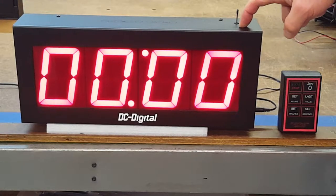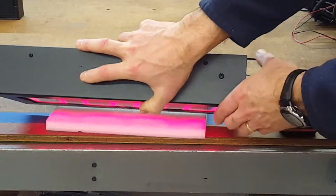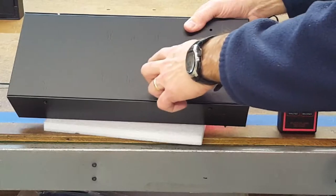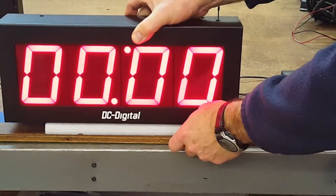It comes in an all-aluminum enclosure. It can be mounted to a handy box or a four-square, and I'll show you that. There are knockouts here for them. If you want to bring in your power through the back, that can be accommodated, or some other wiring means.